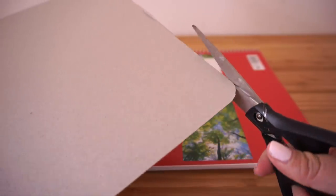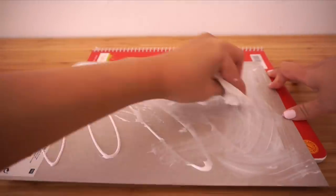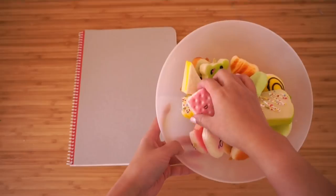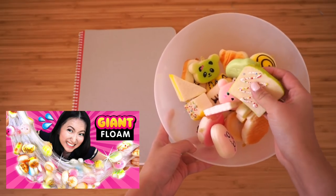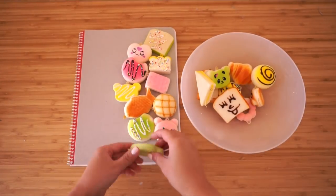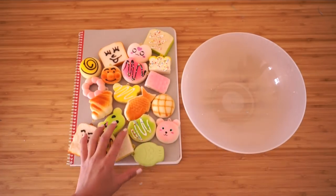If you want to use card, trim it first to fit your cover, then apply some craft glue and carefully spread it into a thin layer. Place the card onto the cover and smooth everything out — if you want you can also paint this in a different color, which might be a good idea if you don't have a lot of squishies and there are going to be gaps in the cover showing through. In my case I plan to cover the entire notebook with as many squishies as possible. These are left over from my giant floam video — you can get mixed packs of these squishies very cheaply online and I've included all the links below.